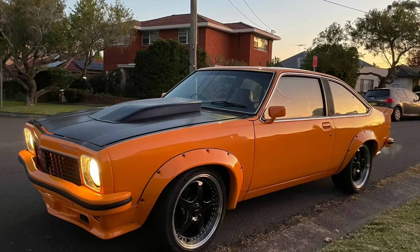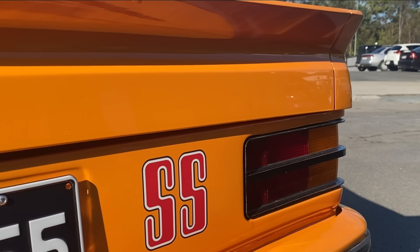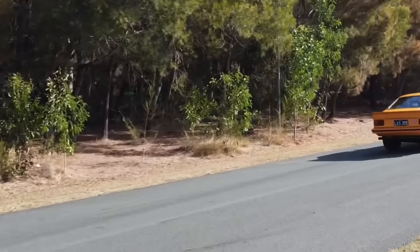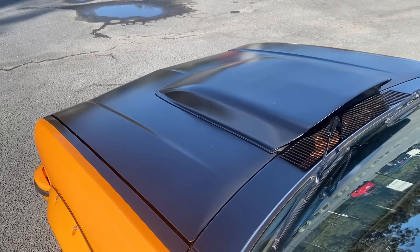My plan suited me perfectly because I wanted to do some tasteful modifications and get this thing driving so it's just beautiful on the road — a cool little cruiser. That's why I found you guys on YouTube. You've got the period-correct wheels, the right color, the two-tone, and you've kept the traditional Holden motor in it. Underneath it's got all the good gear.